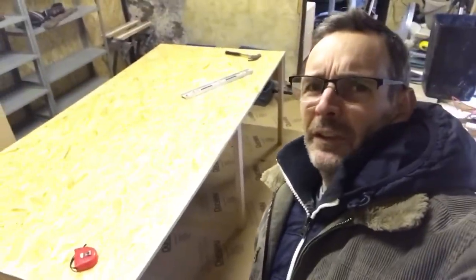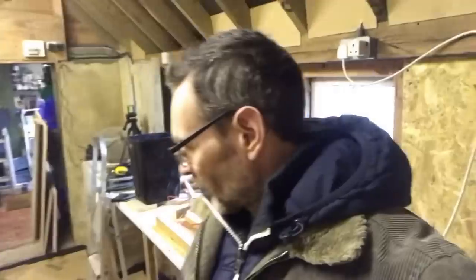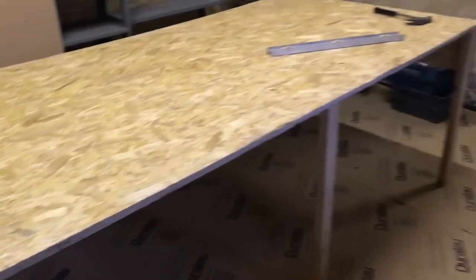Hello you wonderful bunch, welcome back to my shed. If we come in here you will see we have a table partially constructed and placed in the middle of the room. We've kind of had a discussion and decided we think that's where it's going to go. So this is what it's looking like currently.